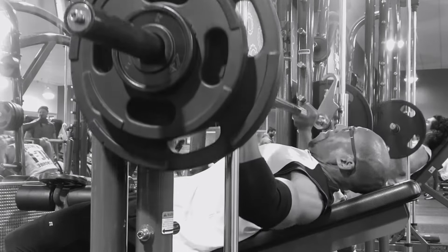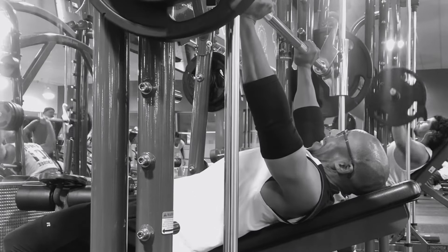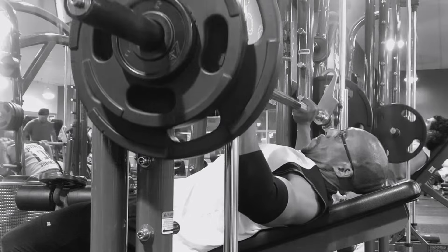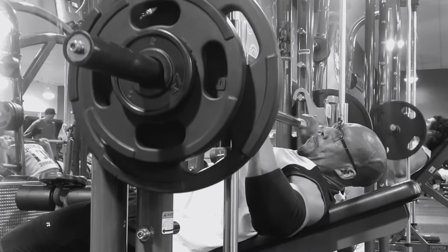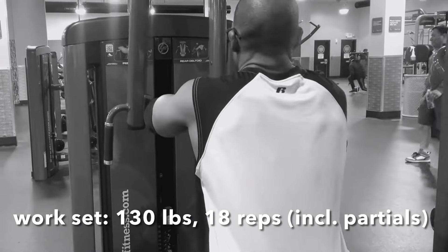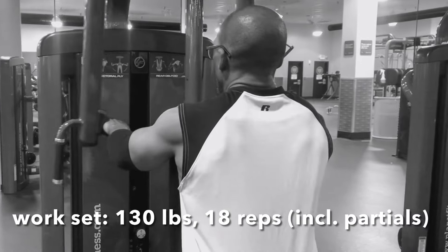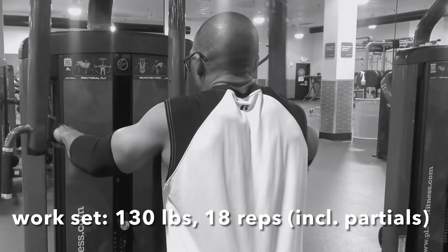I didn't want to do that, so what I decided to do once I realized — all right, this is it, I can't get another one — let me just do a slow negative. I'm on a Smith Machine, I'm not going to get pinned, so I just bring it down. Put it on the rack and keep it moving, but I get the benefit of that last negative, sort of as if I had done a forced rep.